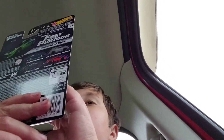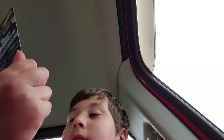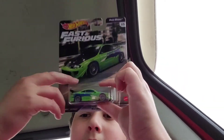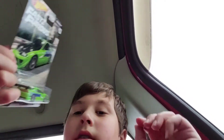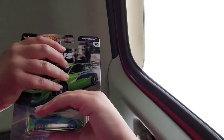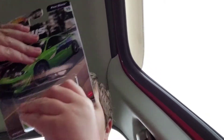Hey guys, welcome back. I have an unboxing on the Mitsubishi Eclipse, the Hot Wheels Premium. I got this at AutoZone for $7. It's part of Fast and Furious. I haven't really watched Fast and Furious, so I don't know, but let's open this.